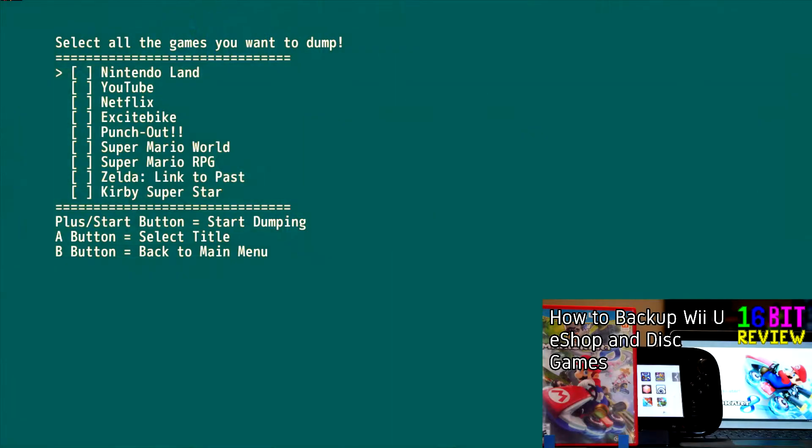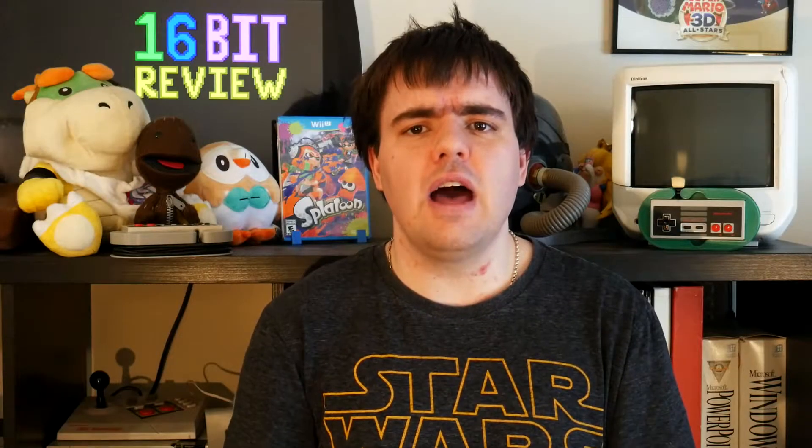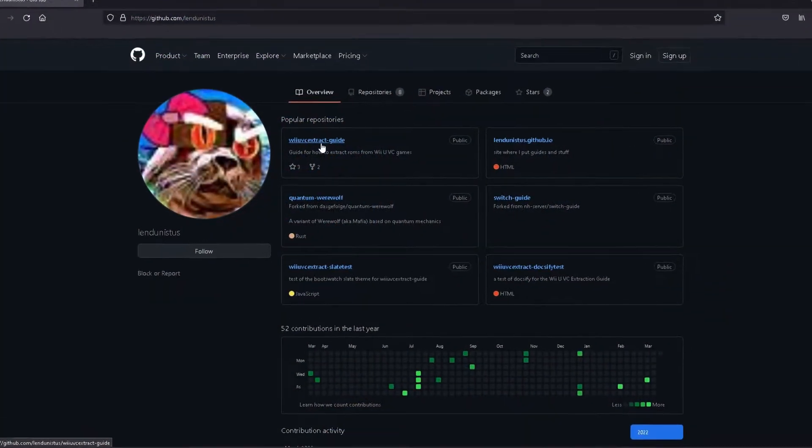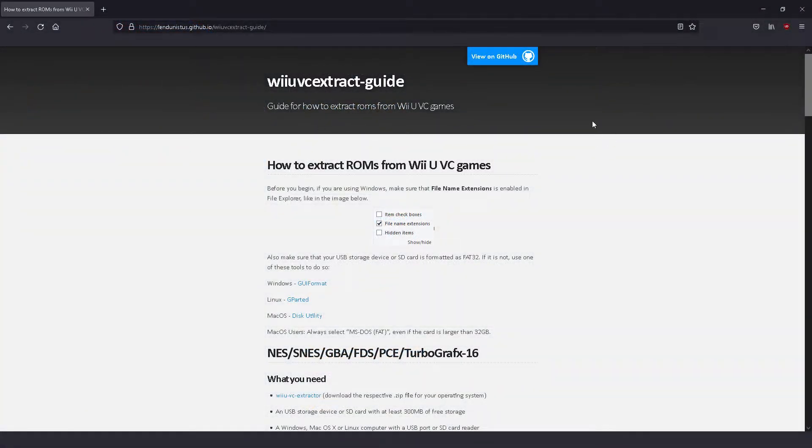Now to extract your Wii U Virtual Console ROMs, you'll need to first backup your games with the Dumpling Homebrew app. I've made another guide going over how to do that. Once you've backed up your Virtual Console titles, move them over to a computer running Windows, Mac OS, or Linux, and follow the guide provided by Lend-U-N-I-T-U-S.